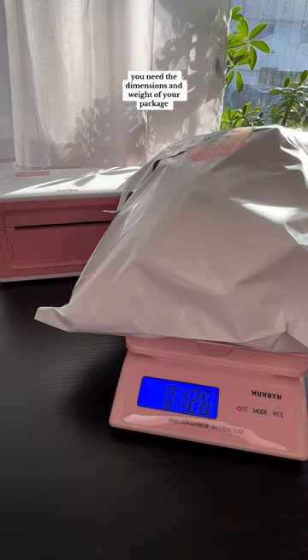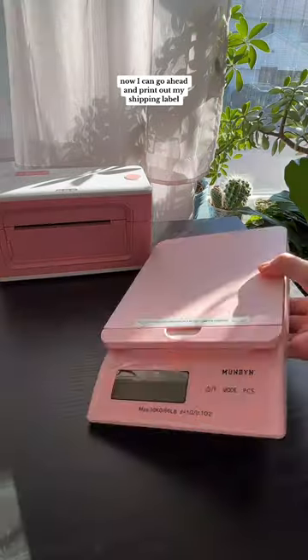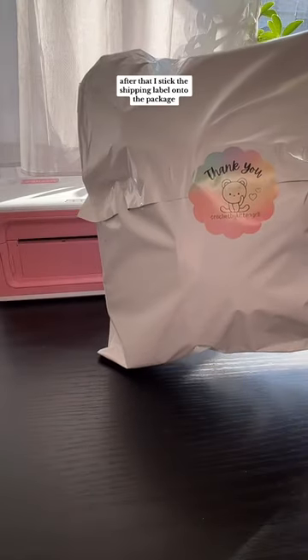To purchase a shipping label you need the dimensions and weight of your package, so I scale and measure the package and insert that data into Pirate Ship. Now I can go ahead and print out my shipping label after entering all my customer's information. After that I stick the shipping label onto the package and it's ready to be shipped.